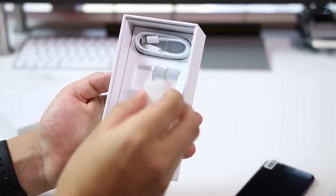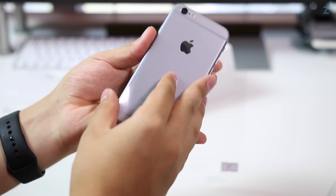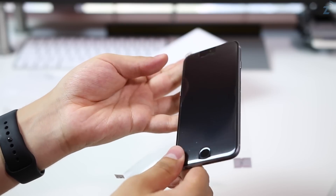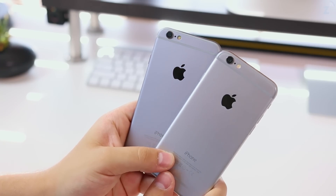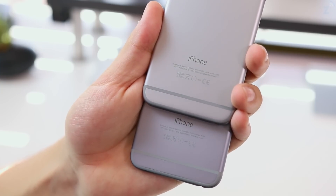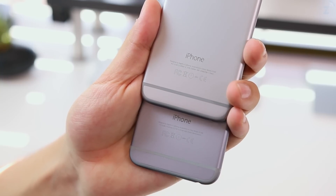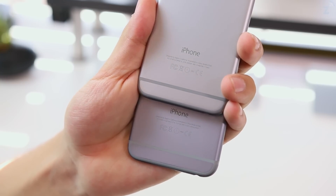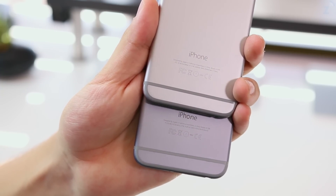Even all that isn't as impressive as the actual phone itself. Every single port and button is where it should be — this looks exactly like what an iPhone 6s could look like. It even looks just like the iPhone 6 I have here. The FCC markings and fonts used on the back look almost exactly the same as those on my iPhone 6. If I didn't have the iPhone 6 here, I don't think I would have noticed a difference, and someone who has never used an iPhone 6 probably couldn't tell this was a fake.